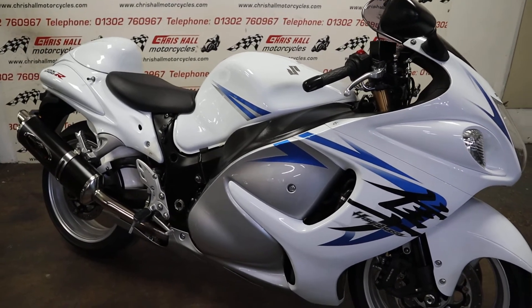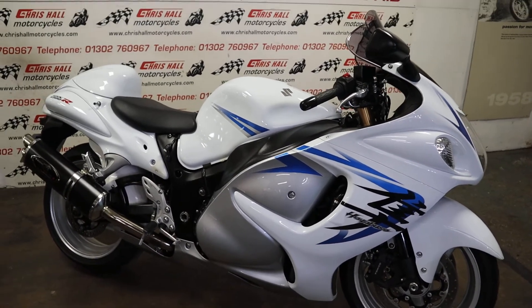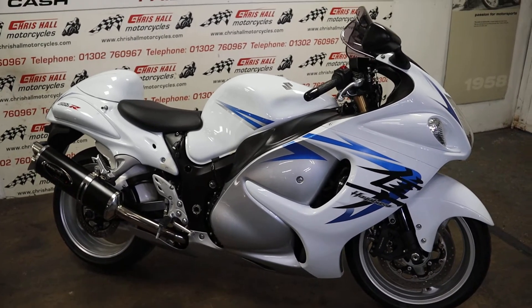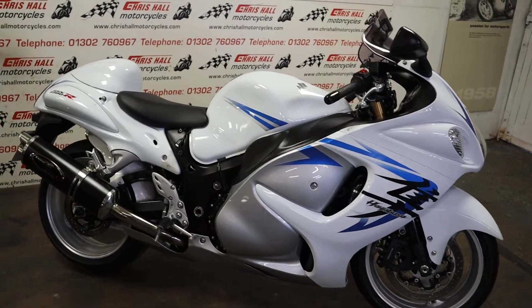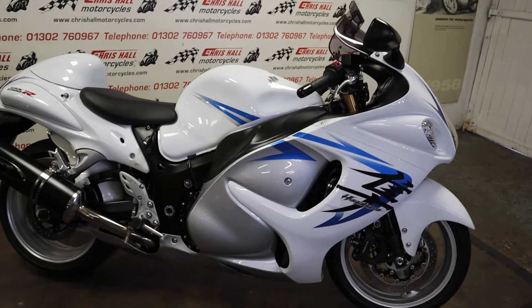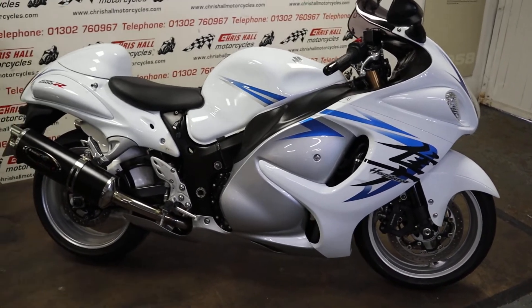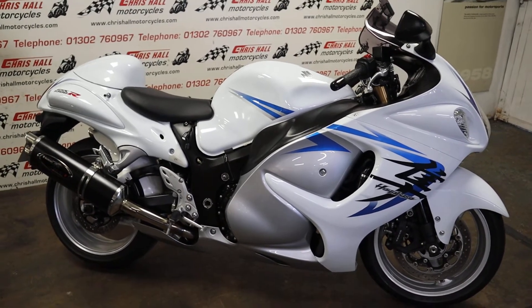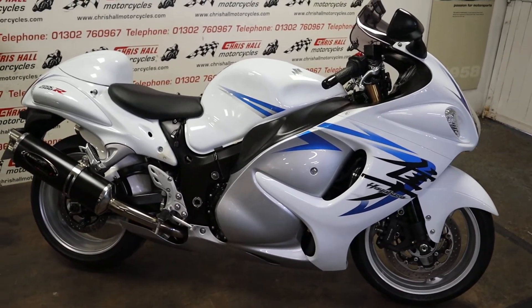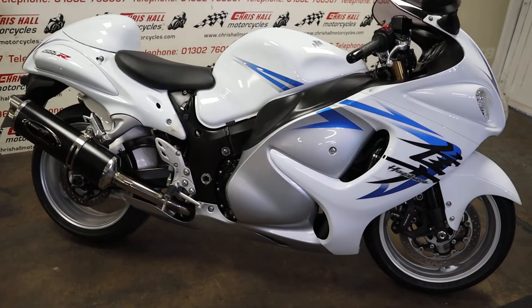This is the 2010 Suzuki GSX 1300R Hayabusa. We all know what the Hayabusa is — absolute rocket ship, flying machine. This particular bike is a one owner bike from new. It's only done 16,000 miles, it's got nine service stamps in the book, and I've got both keys and all the books as you'd expect.